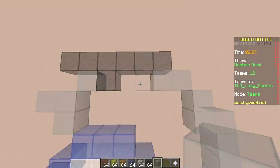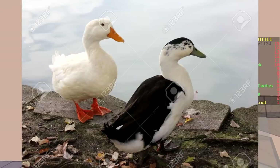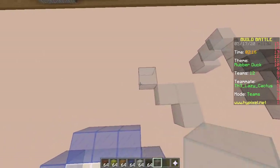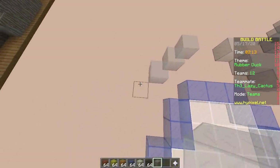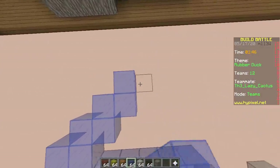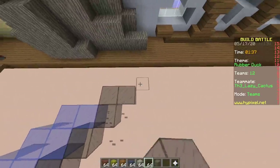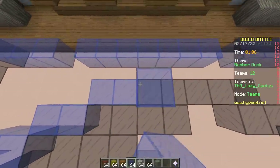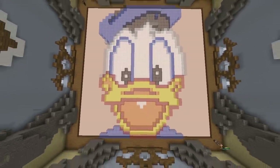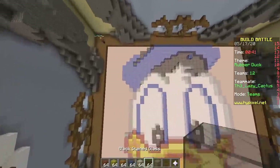There are both black and white birds, and they always stand apart — duck segregation. How come the theme is rubber duck but we're building Donald Duck? Doesn't matter, he's not made of rubber. We're totally cheating. One minute left — color it in. Looks great! Yeah, except the theme is rubber duck — other than that it looks all right.